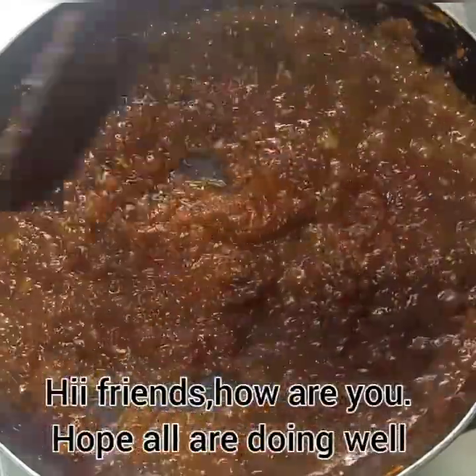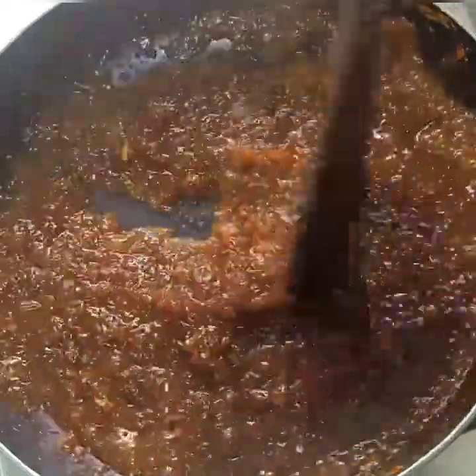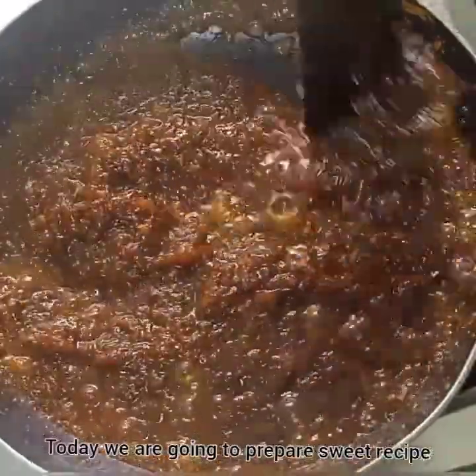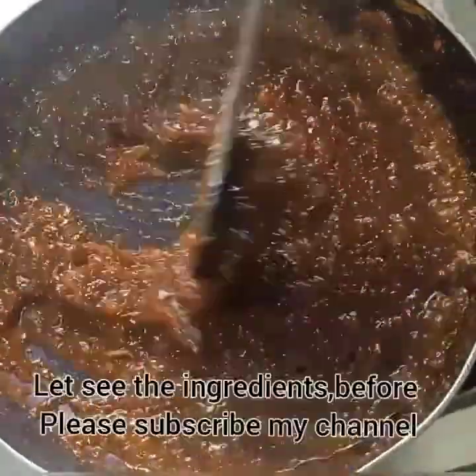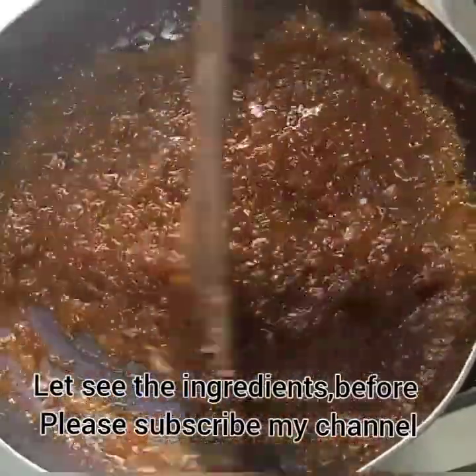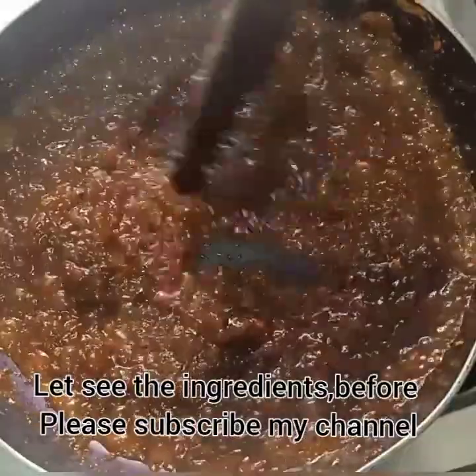Hello! Welcome to our channel. This is sweet and sweet. Let's get started. If you enjoyed the video, please don't forget to subscribe to our channel.